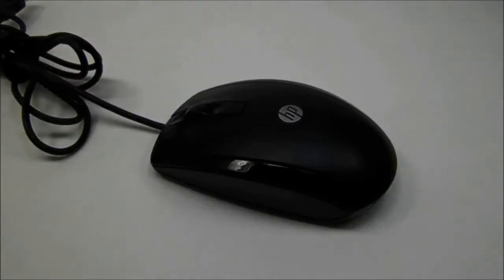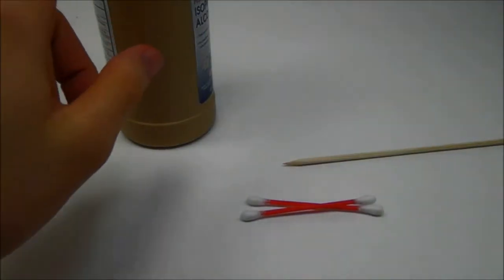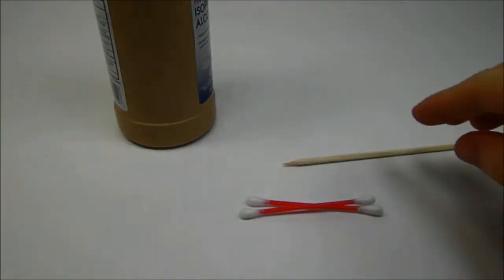How to clean an optical mouse. To do this, you're going to need rubbing alcohol, Q-tips, and something to get between the cracks.